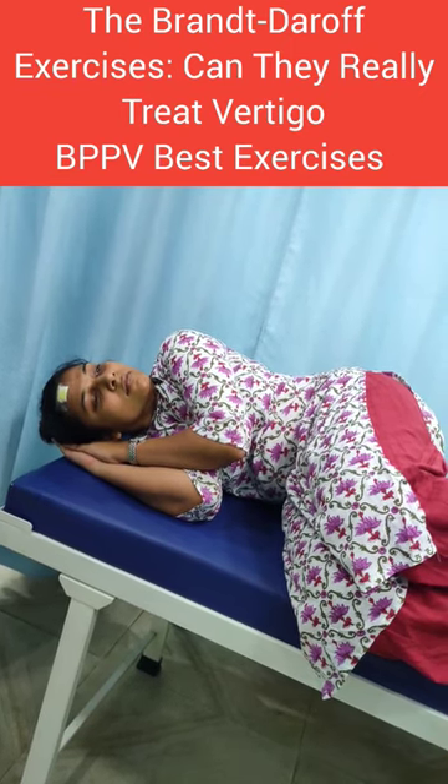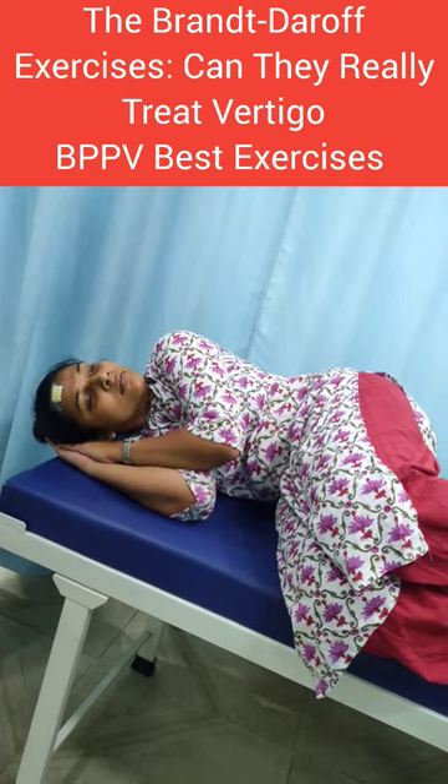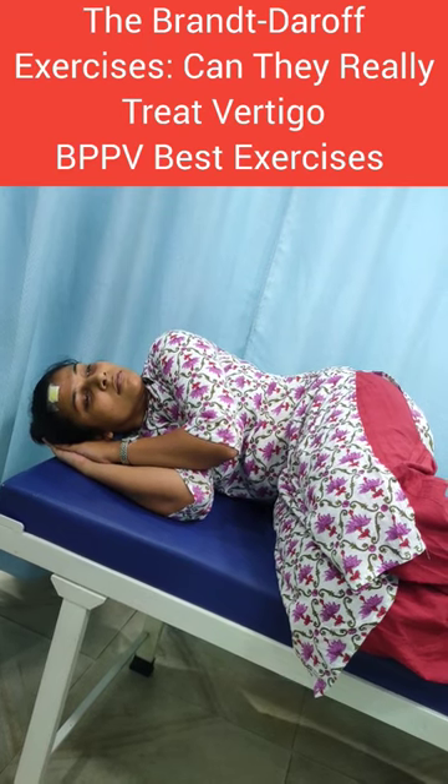Maintain the same position for 30 seconds. Symptoms may worsen a little — be relaxed, be normal. Take a deep breath.